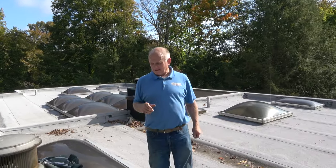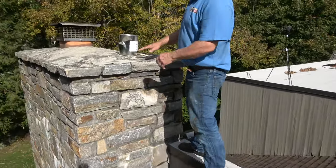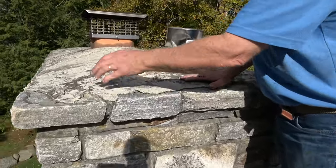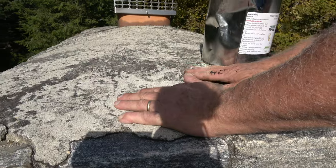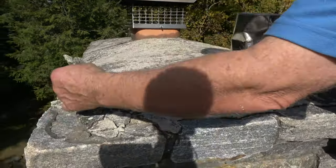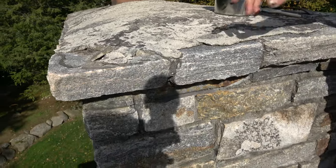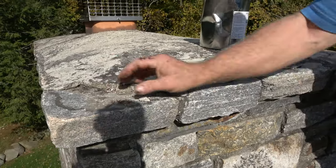I'm going to show you a chimney. Look at this chimney. Got a very thin slab of cement — see this thin slab? They always crack and they somehow leak. You can see it even peels off here. So this is very common to chimneys, very common.